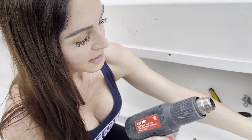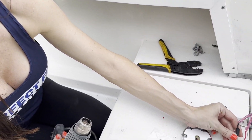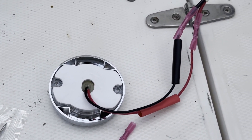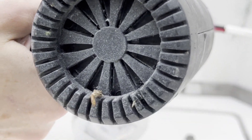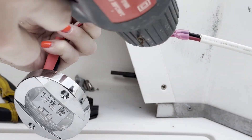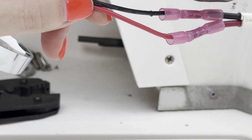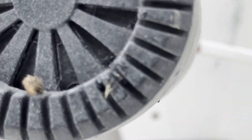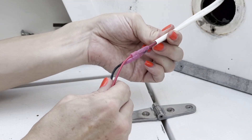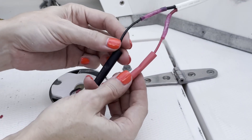Now we've got to apply some heat to our heat shrink connectors. For added protection we've added heat shrinks that are going to go over our connectors. At the end of these connectors you'll see a little bit of glue that comes out once it's been done — that's what you're looking for, that's what you want. Now we're going to take our heat shrink and put it over our connectors.